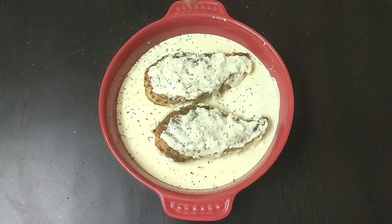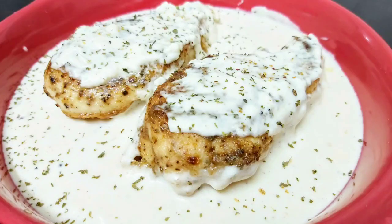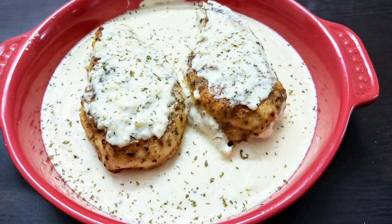Friends, do try this creamy garlic chicken breast. Share your feedbacks and do subscribe to Continental Desi Kitchen for more such yummy and interesting recipes. Also check out the links to my other recipes in the description section of this video. See you soon again in my next video — until then, bye-bye and take care.